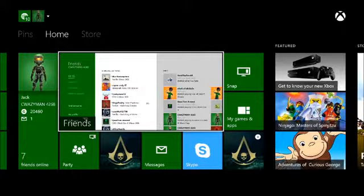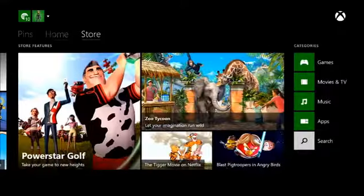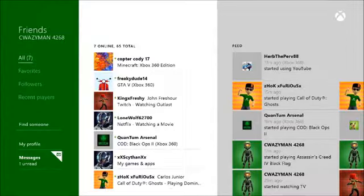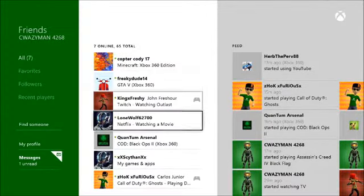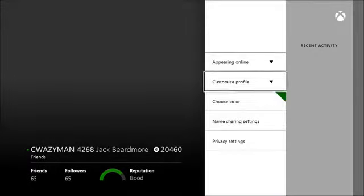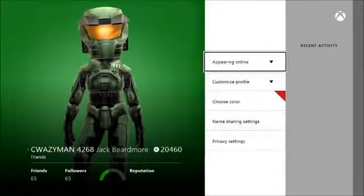Now this is the new Xbox One dashboard — it resembles Windows 8 a lot. I don't have a problem with the Xbox running on Windows 8, but I do have problems with it on computers. For a console, this is good software, though other people may beg to differ. A cool thing they added is you can choose what color you want your tiles. For instance, I'll use red right now — and voila, the tiles are now red.